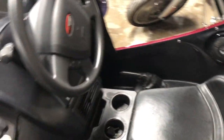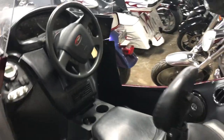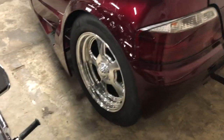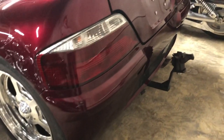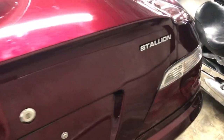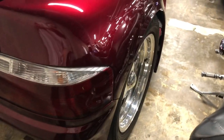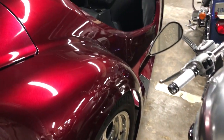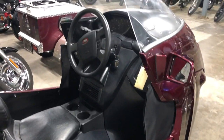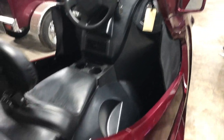Rider backrest back there, trailer hitch back there. A little side panel covers right down there, the window flanges. That's nice.